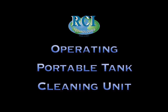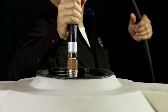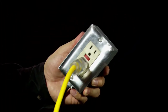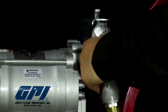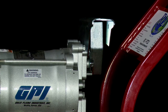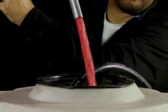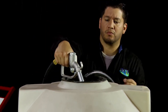Operating the Portable Tank Cleaning Unit: Insert your suction line into the tank, angling it towards one end of the tank bottom. Connect the PTCU to a power supply, such as a battery, electrical outlet, or other power source. Remove the fuel nozzle and lift the chrome lever to start the pump. Your system is primed with clean fuel, so at first you will only see clean fuel. Continue pumping into a container until approximately two to four gallons of fuel pass through, and then you should start seeing contamination.